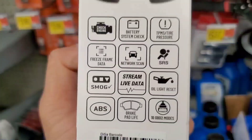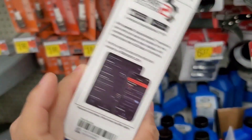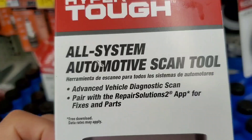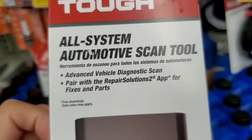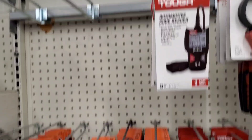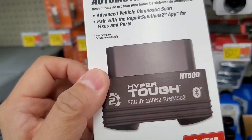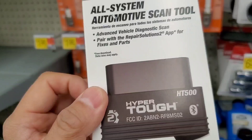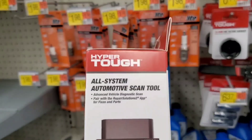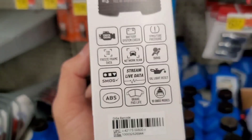It also does ABS reset, oil light reset, and shows brake pad life. I'm not sure if it resets vehicles with brake sensors that need resetting, but it covers multiple OBD2 modes. Overall, it's a pretty decent pickup.